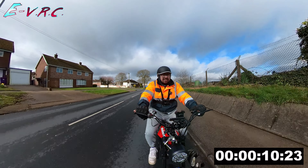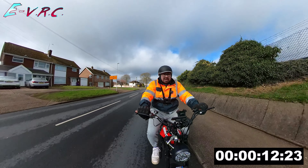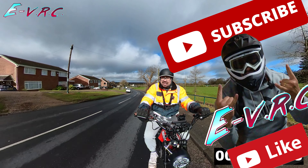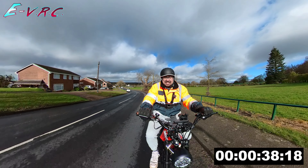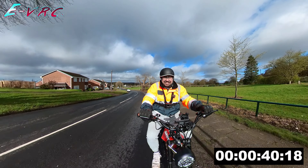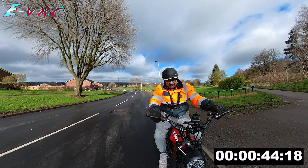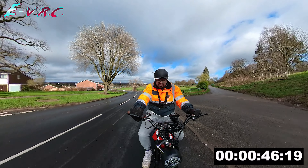The battery already says 4 bars after about 2 miles. Oh no, this is struggling. This bike's struggling. It doesn't like this. Sorry bike — you look so good but you don't go so good.